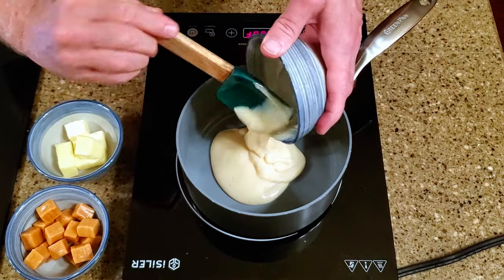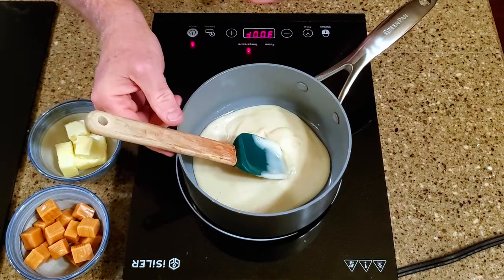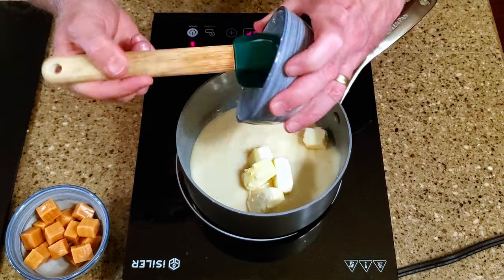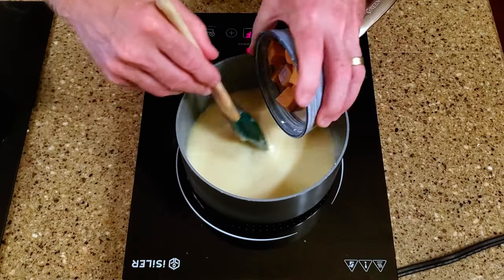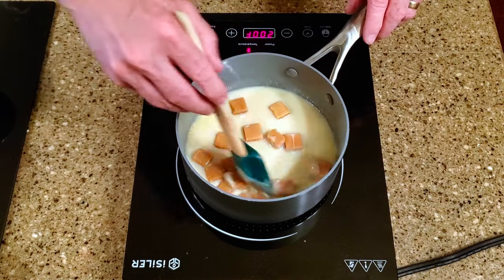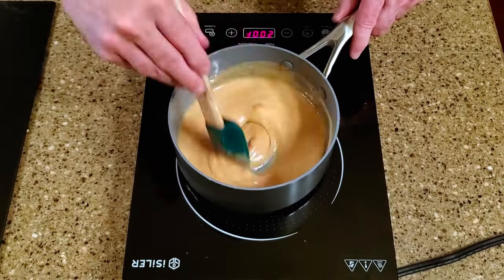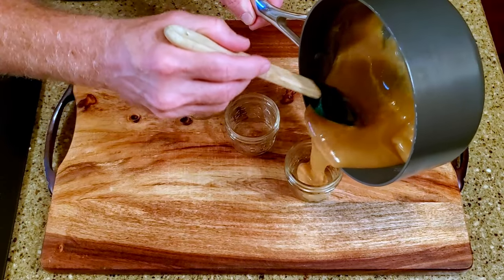Okay, let's make some candy. In a saucepan over medium heat, add the sweetened condensed milk and butter. Stir until the butter is melted, then add the caramels and turn the heat to medium low. Stir this continuously so the caramels don't burn.